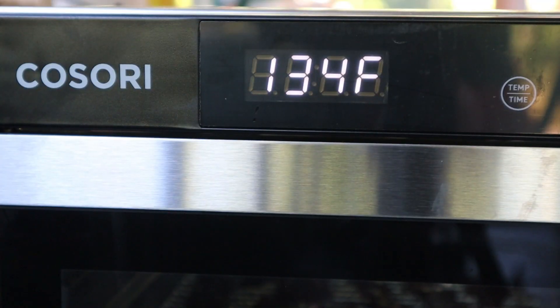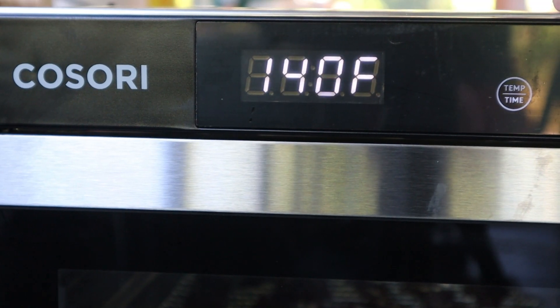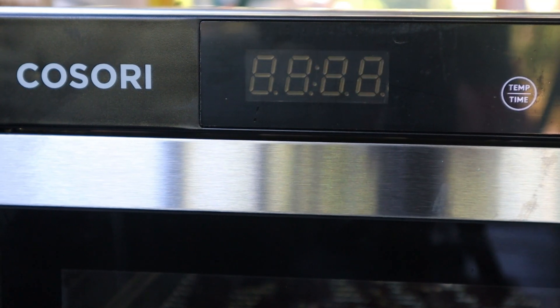Now it's time to set our Cosori at 165 degrees. We're going to set that for exactly two hours. After two hours we'll check back in and probably at that point we'll drop the temperature down to 145 for about another hour. I've got chores to do — I'll catch up with you in a little bit.